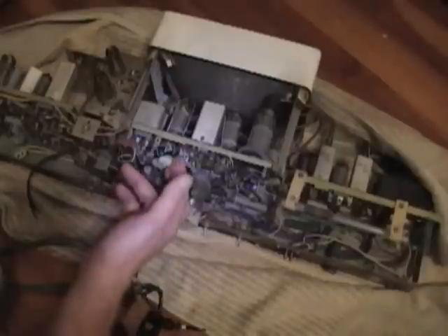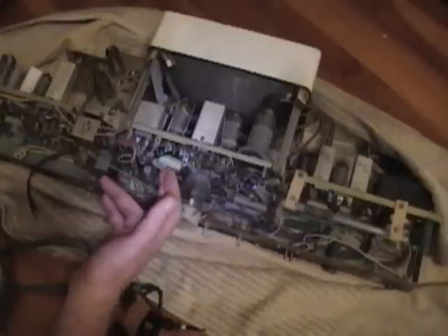These capacitors — I imagine some of them are plastic caps actually, and there's a decent chance that they're still good, or good enough, that this set will function.